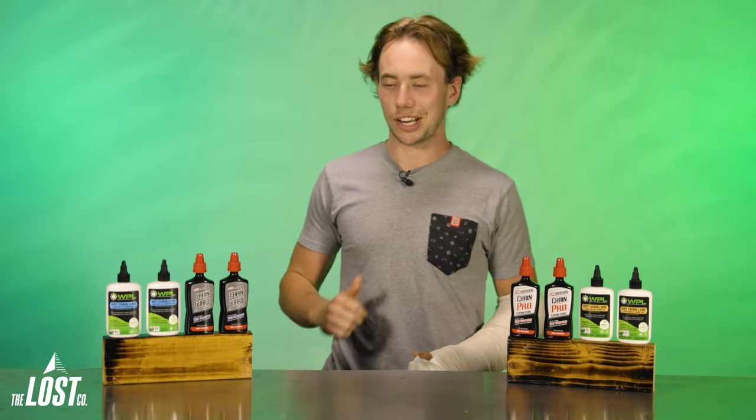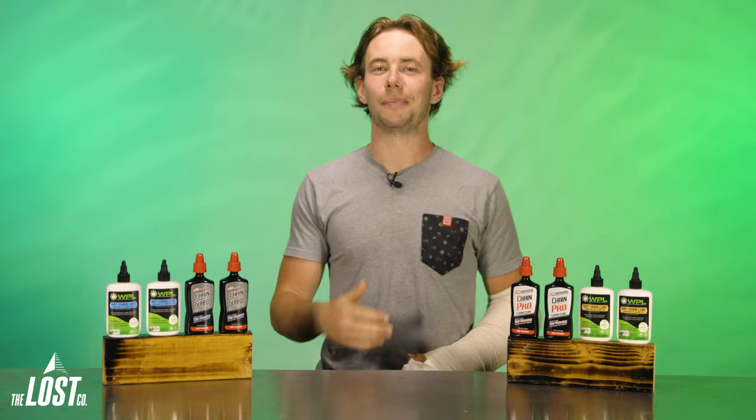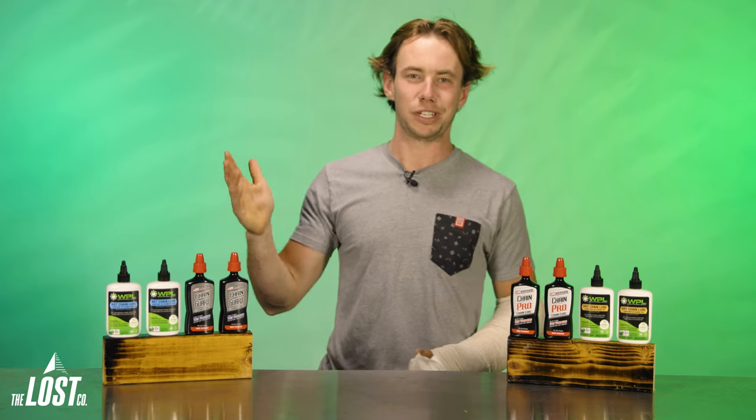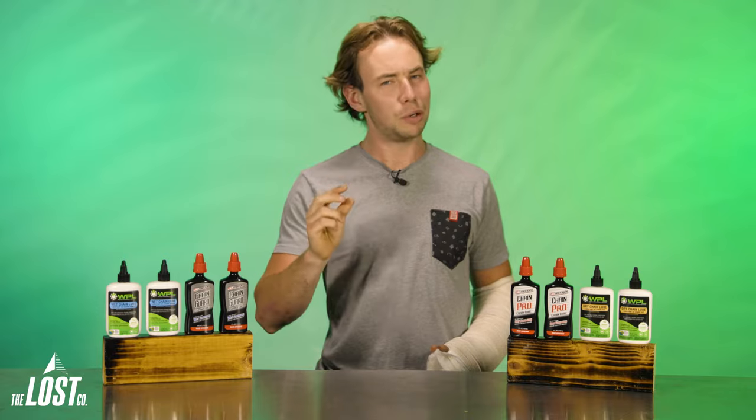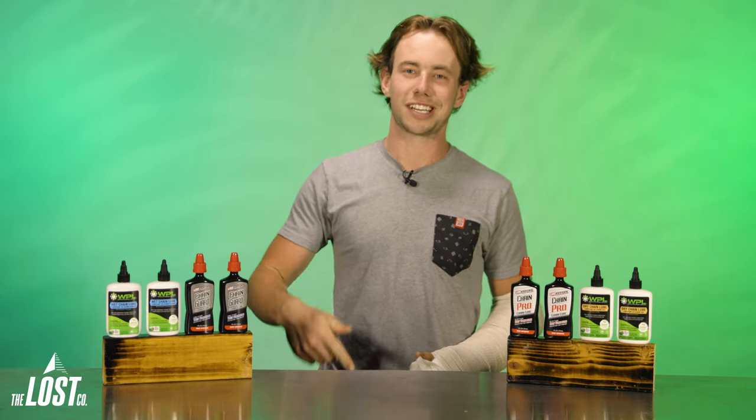The age-old question: should I use wet lube or dry lube on my mountain bike drivetrain? And what's really the difference between them? We're going to be tackling this question today, and get ready because there's actually a little more to this question than you might think. Let's get into it.